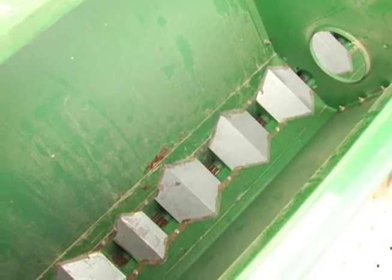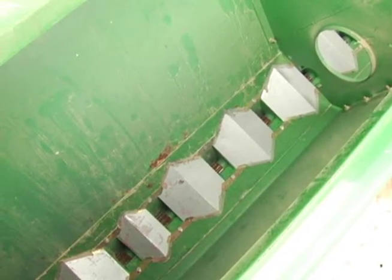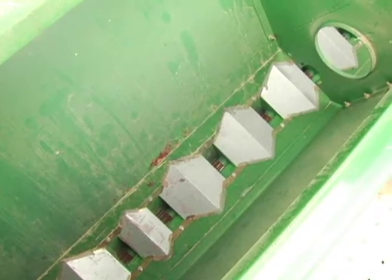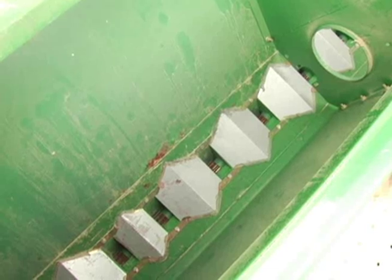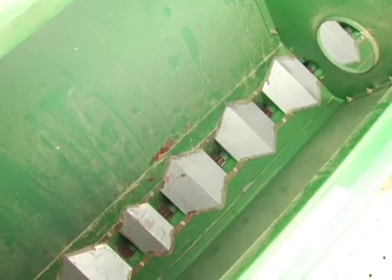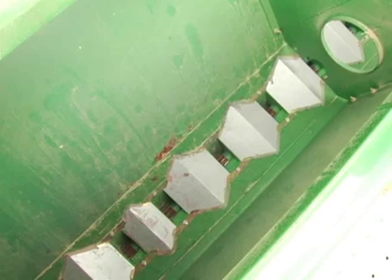Only put enough seed in to cover the five row units that you're going to calibrate, because it makes it a lot easier to make adjustments on the drill if only a few seed cups are full. If the whole drill's full, it's nearly impossible to move the thing once it's been set.